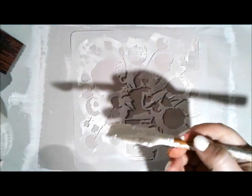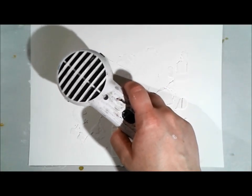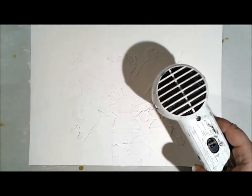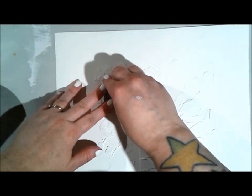One of the really important tidbits I can give you when working with stencils and modeling paste: don't overwork the stencil. Load up your palette knife or spatula and work quickly, taking as few swipes as possible to get the medium through the stencil. The more you work with it, the higher the chance the stencil will move or the medium will squeeze underneath, and you won't get that perfect image you're going for.